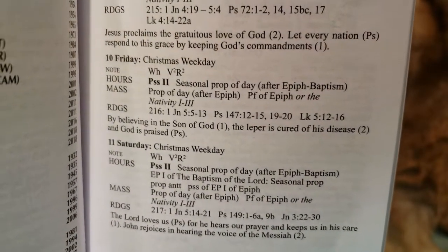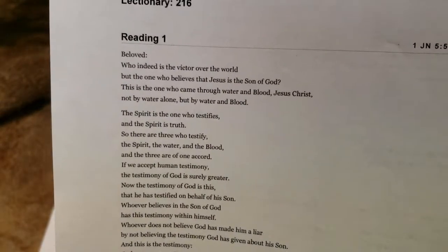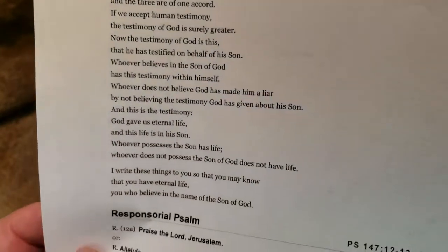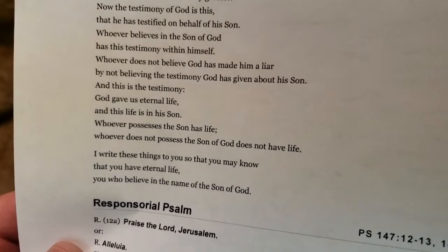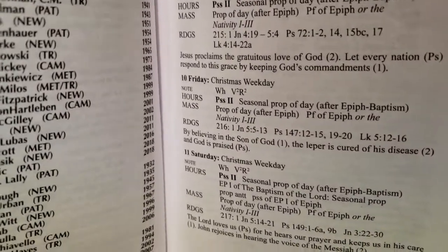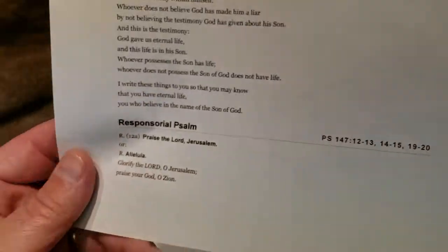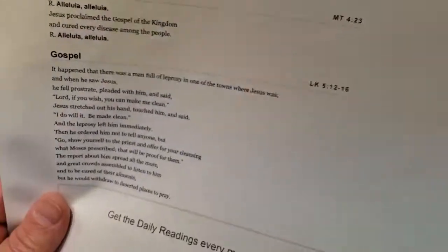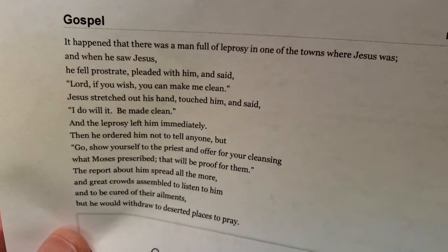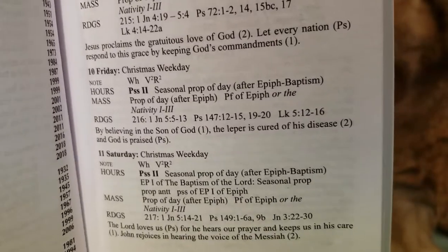Let's look at the first reading: 'Beloved, who indeed is the victor over the world but the one who believes that Jesus is the Son of God?' — the very last sentence: 'You who believe in the name of the Son of God.' That fulfills the idea of believing in the Son of God. Now the leper is cured of his disease — that's number 2, the gospel: 'It happened that there was a man full of leprosy. He fell prostrate, pleaded with him, and said: Lord, if you wish, you can make me clean.' That fulfills that part of the sentence.